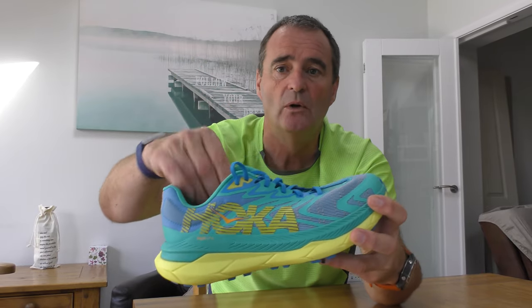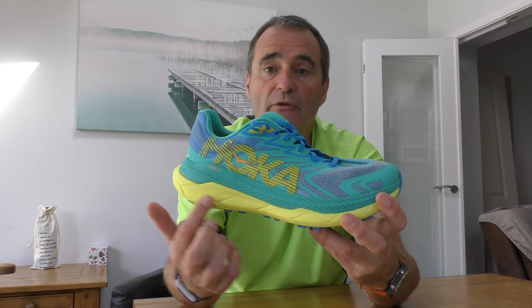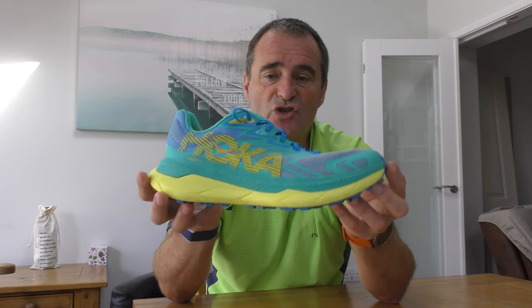Hoka's Tecton X2: a twin plated carbon trail shoe. Good for mixed trails, good for ultra distance, hydrophobic upper to dispel water, really comfy heel and gusseted tongue, Profly X construction midsole, Vibram Mega Grip outsole — all around a pretty lightweight, solid, good performing trail shoe.